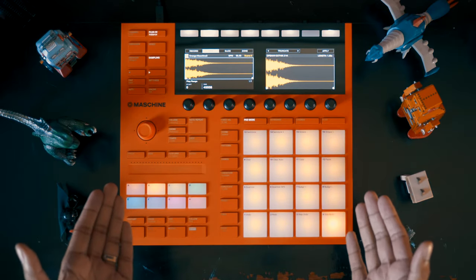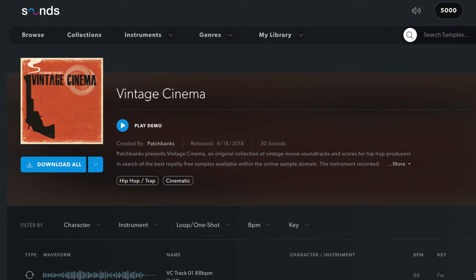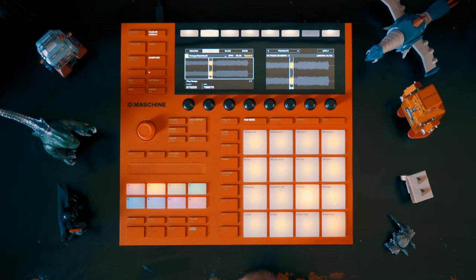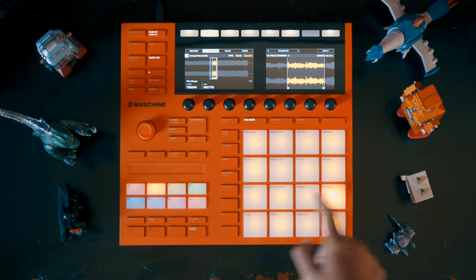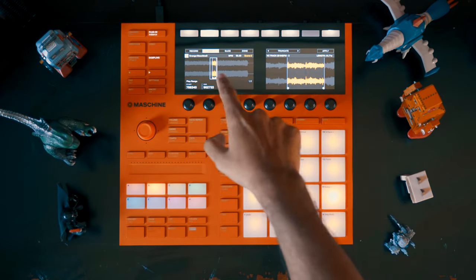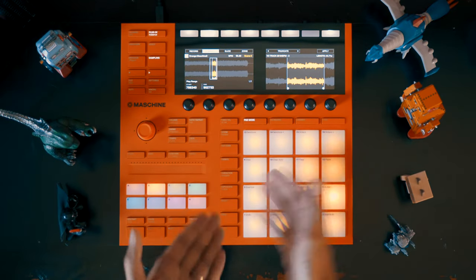I found this sample on Sounds.com, which is the Native Instruments loops and sample website. I think it's from the Vintage Cinema sound pack. I just took that sample and sliced it up evenly according to the beats to all these pads, which was pretty simple. Once you know the BPM of the sample — and that was easy because the BPM was actually in the sample name — I just set that BPM, did an even split, and it came up with all these pads.